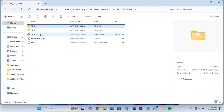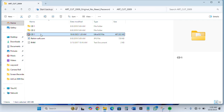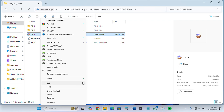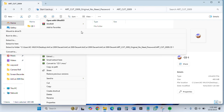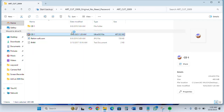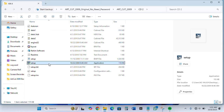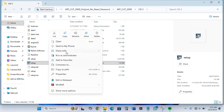Then we open CD2. You can also mount it. Now you click on 'Mount to Drive'. By the time you are done mounting it, open CD2, click on the setup, right-click on it, and run it as administrator.